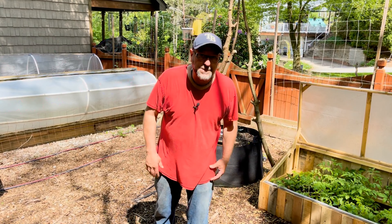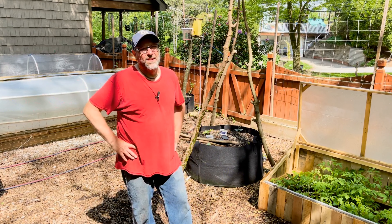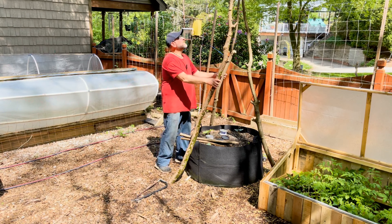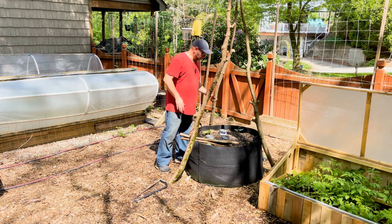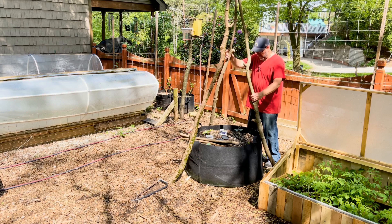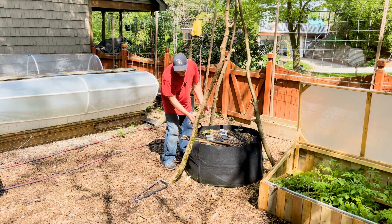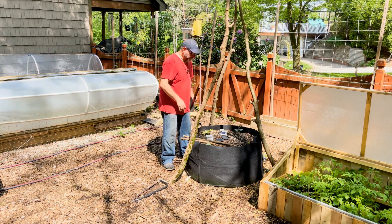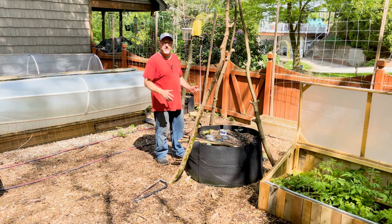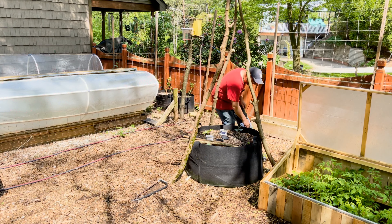Alright guys, now we're up by the lima beans we put in in a previous short video. I got three big poles tied up — it's a bit wobbly but that's fine. I cut these side pieces and I'm going to put them on the sides. I pre-drilled some holes and have some screws going in for stability. I may also hang some strings down for the beans to grab and grow.